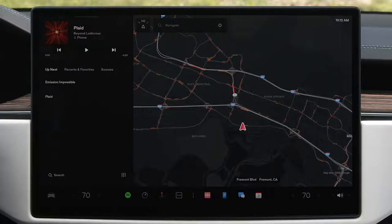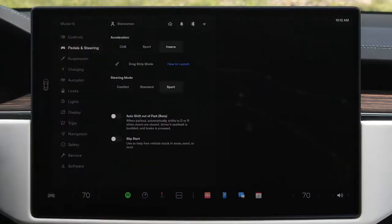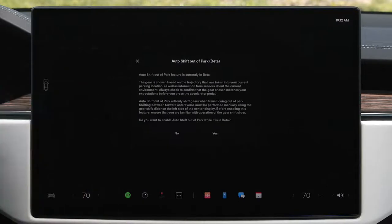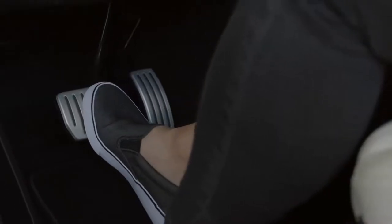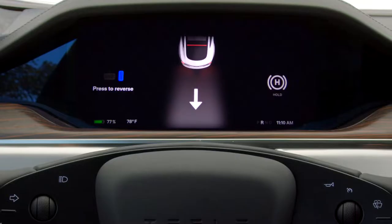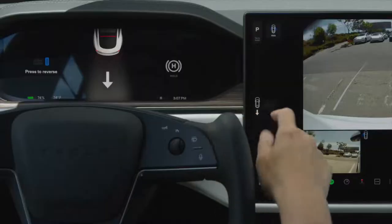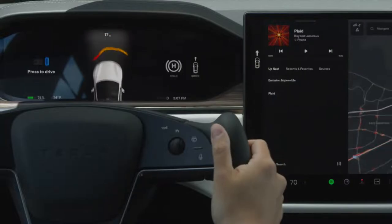If you'd like your Tesla to automatically shift itself out of park, go to Controls, Pedals and Steering, and then enable Auto Shift Out of Park. With this setting on, when you press the brake pedal while in park, your Tesla will automatically decide between drive and reverse according to your surroundings. The intended direction shows on the instrument cluster. Confirm that this is the direction you want and just press the accelerator to go. Swipe on the touch screen to select a different direction.